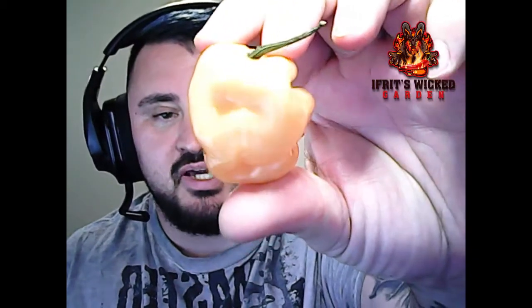Today's pepper is going to be a Peach Moruga. Through here there's a very, very light hint of a purple color, and that's part of that transitional phase as these ripen — especially for peach variants. It's kind of cool to see a little bit of that discoloration on there.